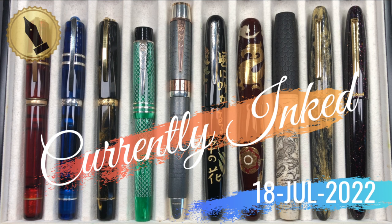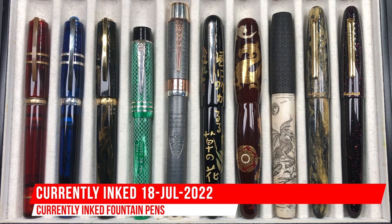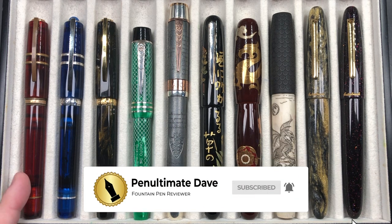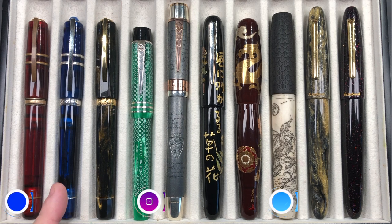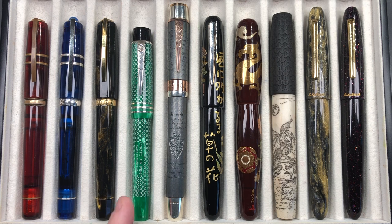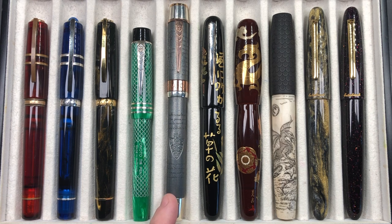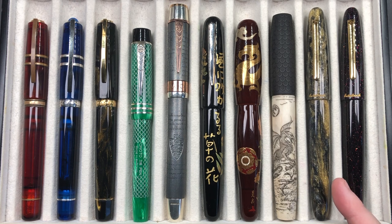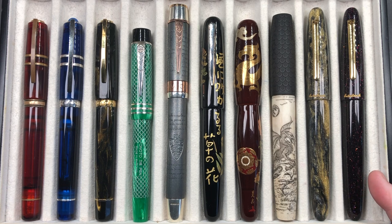Hello and welcome to another pen video from me, Penultimate Dave. I have here another 10 pens currently inked up this week. Let's go through these briefly one by one, then in a little bit more detail, and then we'll do a writing sample. From left to right we have a Visconti Homo Sapiens Caput Mundi, a Visconti Homo Sapiens Demo Stone in blue sapphire, a Visconti Medici in golden black, an Onoto Magna Classic in chased jade, an Onoto Magna Carta, a Danny Trio Chinkin, a Danny Trio Ancient Dragon, a Ryan Crusac Legend 16 in the Dragon Slayer, an Esterbrook SD Oversize in Gold Rush Prospector, and an Esterbrook SD Oversize in Cosmic Wine.